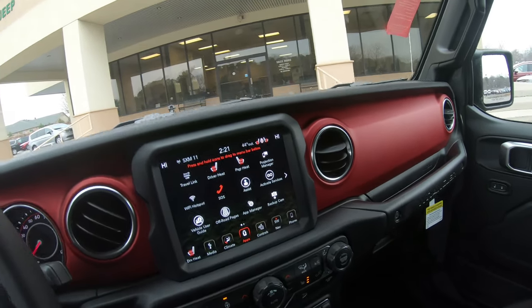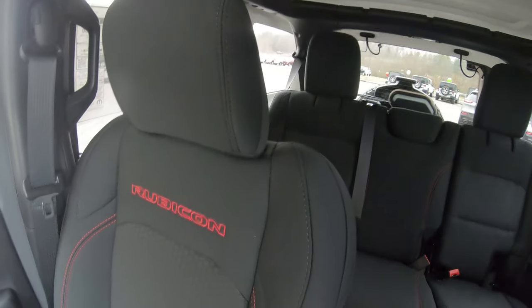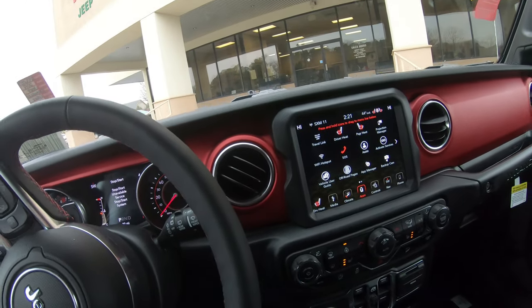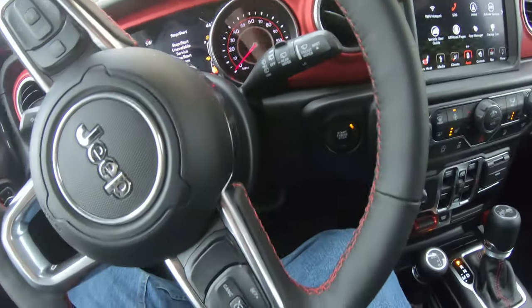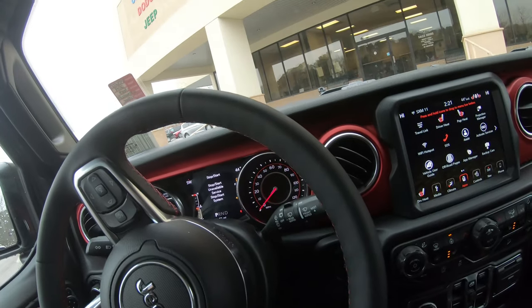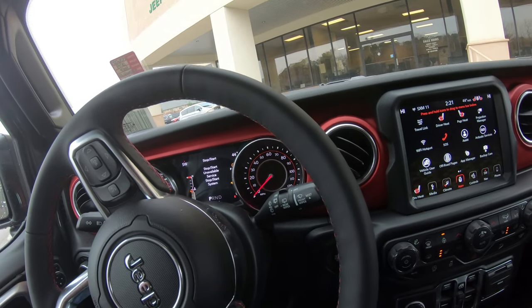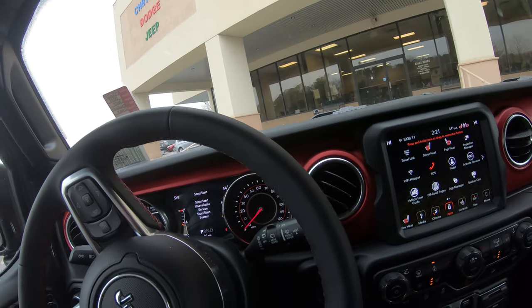One thing I do like about the Rubicon is you get Rubicon insignia now — the leather seats will say it as well, which I really like. You can always take the top off — like I said, it's cold out, I don't want to take it off. Pretty nice. Not too much to talk about because this is a Wrangler and you're going to be off-roading this thing. Most of the stuff about this vehicle is mechanical — all the things you don't see.